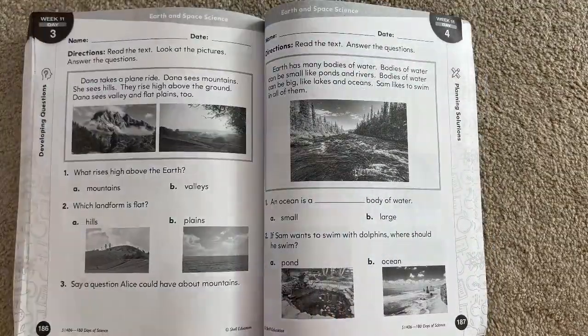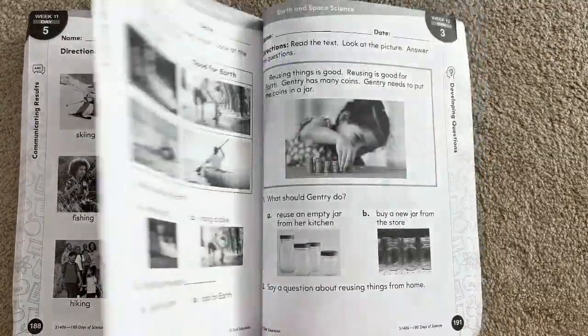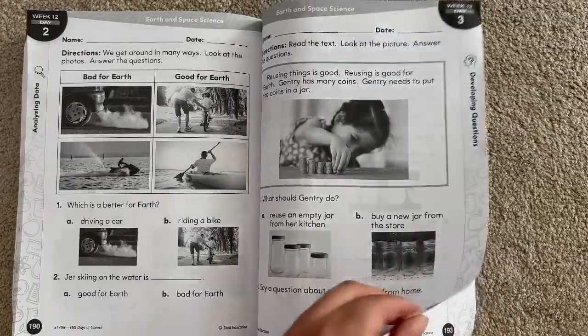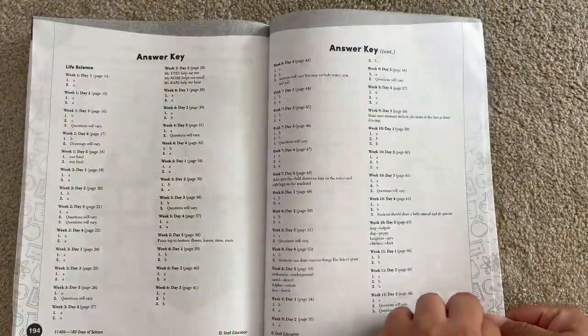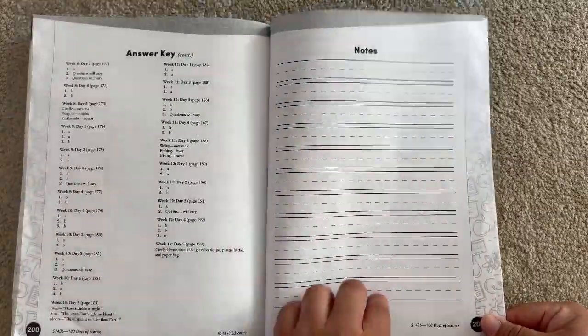I hope this flip-through has been helpful in so many ways. If you're considering purchasing this book and you're not sure what is working or what won't work, this is definitely a curriculum that is for you. I will see you in the next one — have a great school year. Bye-bye!